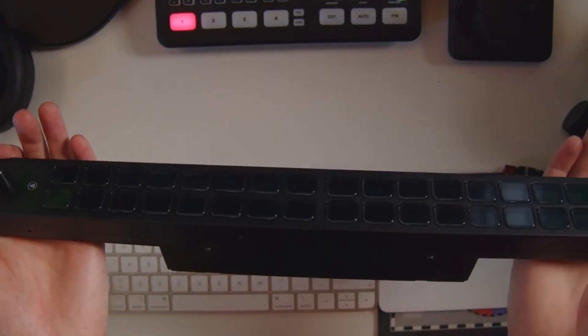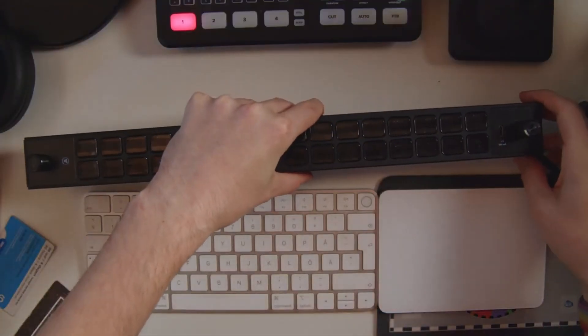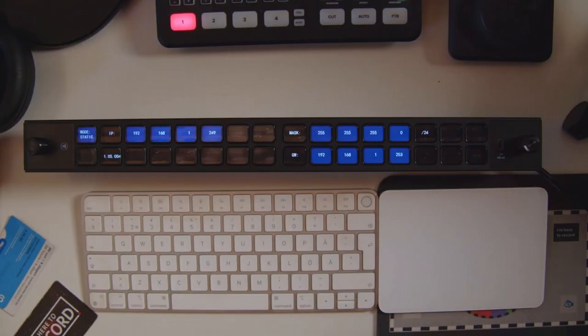This appears to work just like the Stream Deck Studio we took a look at last year here on the channel, where you can connect that one cable and send communication and power to your stream deck, then connect it up to things like Bitfocus Companion or Bitfocus Buttons.